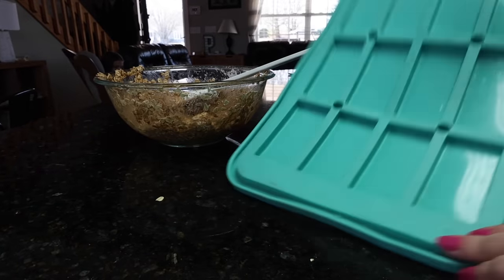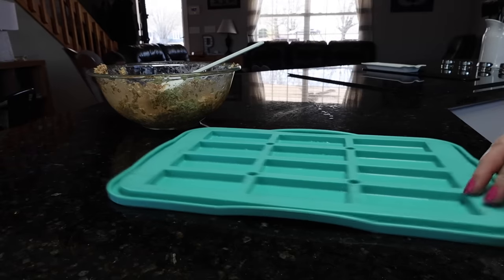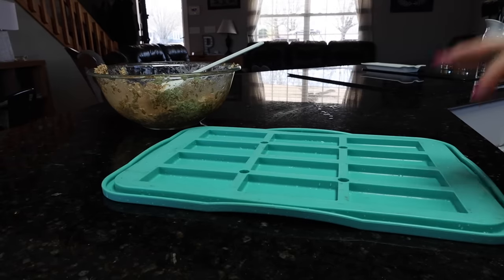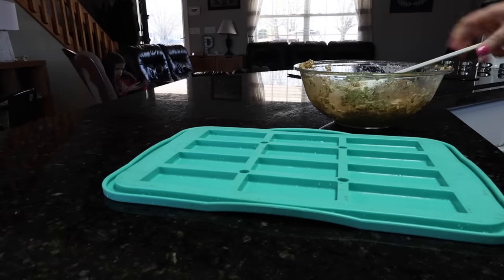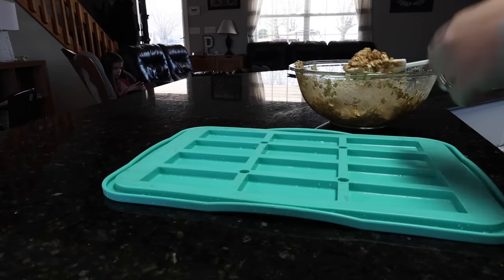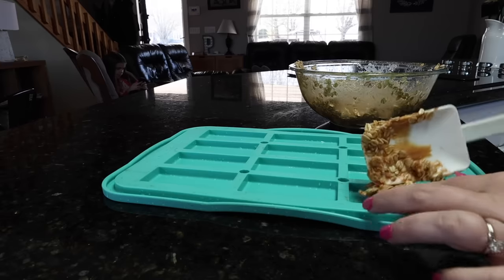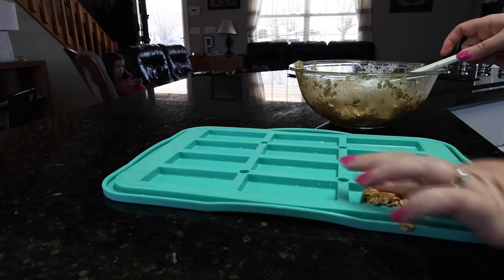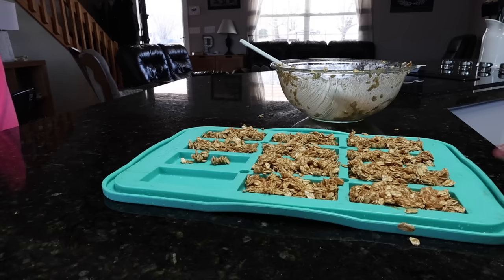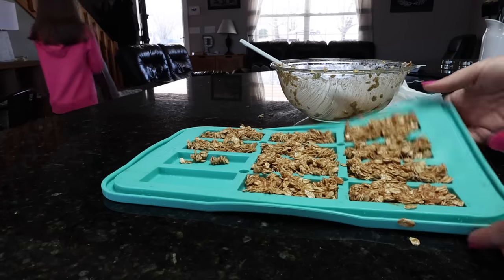I've got all of that mixed together. I actually have this little thing that I got from Pampered Chef last year — it's actually to put granola bars in the freezer. It says use a 9x9 pan, but I'm going to try to use this. Maybe I've used it once, but I don't think I've ever used it, honestly. So I'm going to go ahead and press the granola down in these little spots before I stick it in the freezer. I only had enough to do 10 of them, so I'm going to stick this in the freezer and then we'll come back and do the next part.